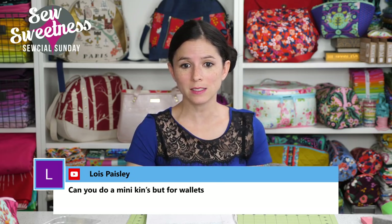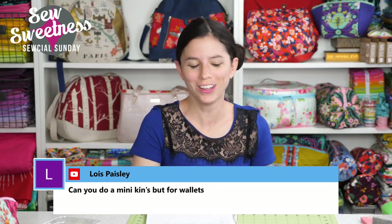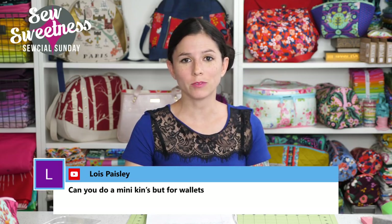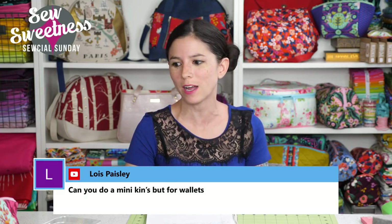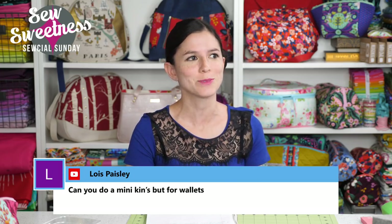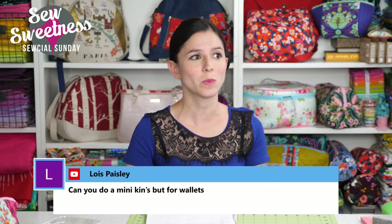Lois asks: can you do a Minikins but for wallets? Your wish will be granted — I've already written two or three wallets, and all the patterns except for two are written; the other two are sketched out. So they're pretty much all finalized. We're going to be doing bonus patterns this year — Danny wants to do two or three — and we're going to put a vote out for the bonus patterns sometime soon.